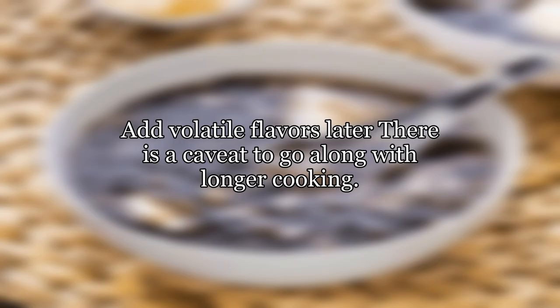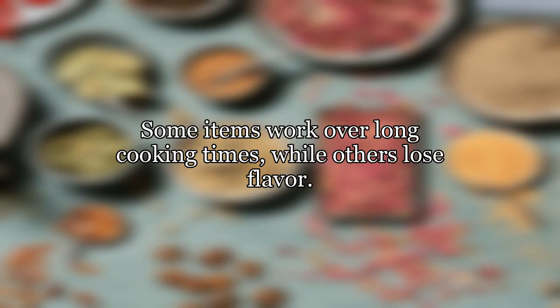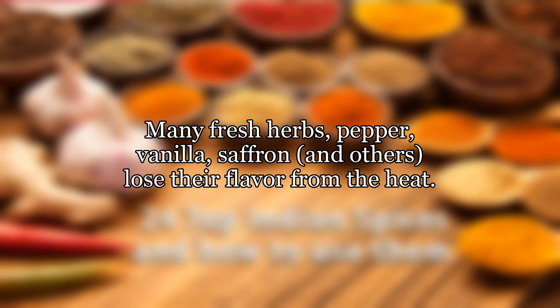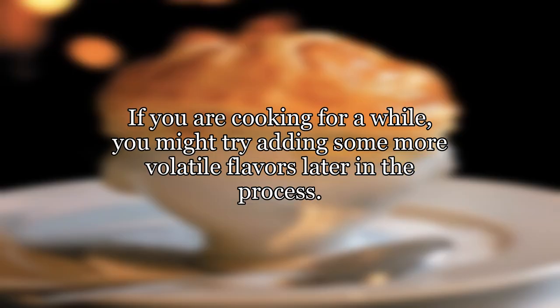Add volatile flavors later. There is a caveat to go along with longer cooking — some items work over long cooking times while others lose flavor. In addition to meat, bones, garlic, onion, and bay leaves, many ingredients benefit from long cooking. However, many fresh herbs, pepper, vanilla, saffron, and others lose their flavor from the heat. If you are cooking for a while, you might try adding some more volatile flavors later in the process.